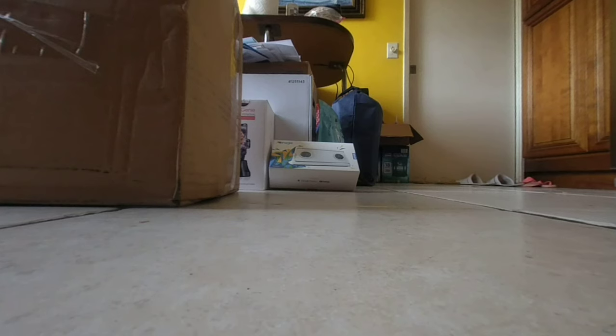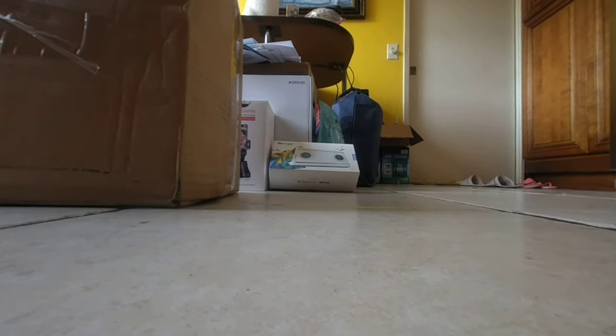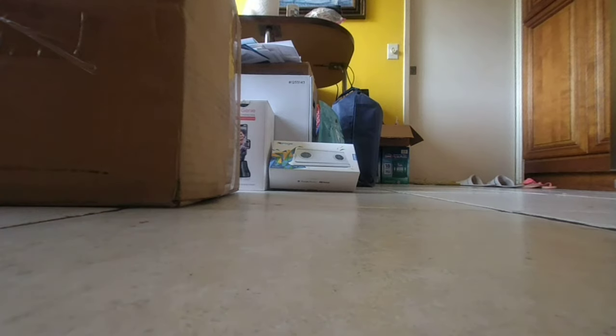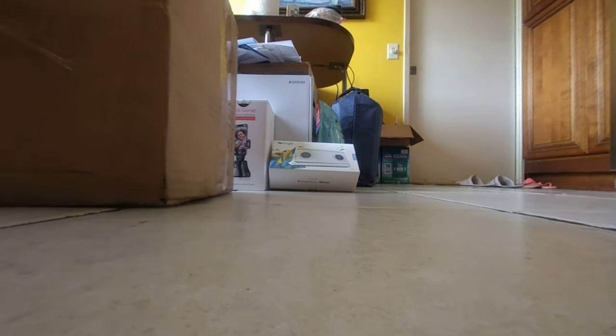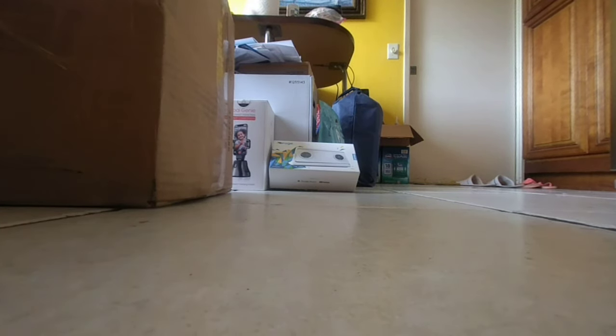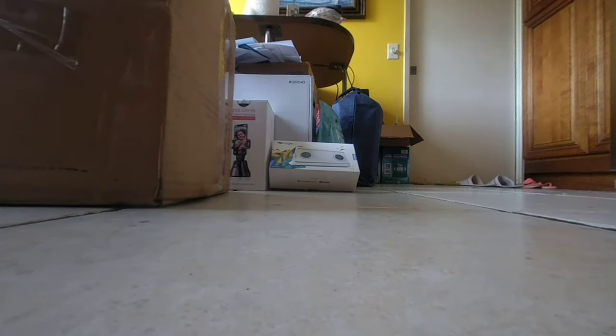Alright guys, here we go with hopefully a fun unboxing — it's going to be a bit of a strange one, but an epic one. The channel is doing better, so it's easier to convince awesome companies to send me products. In the past it was really hard — I didn't have live streaming, and the YouTube algorithm always tried to discredit me. But recently things have gotten better, and I was finally able to get something amazing.